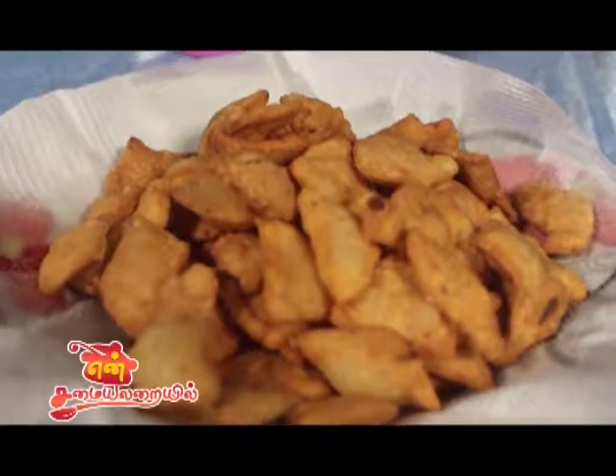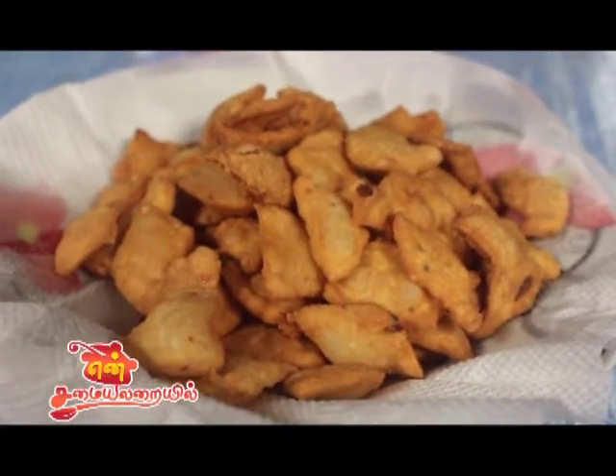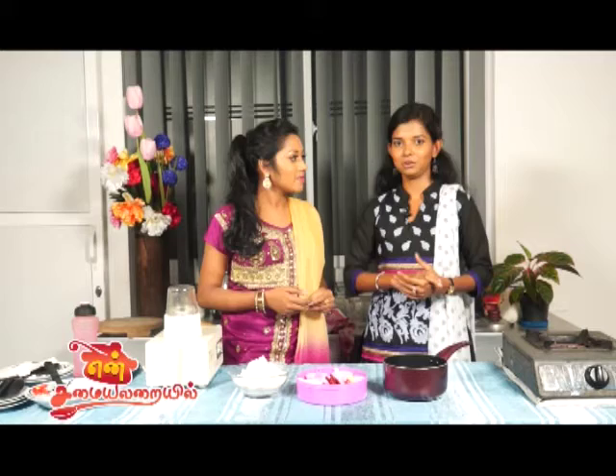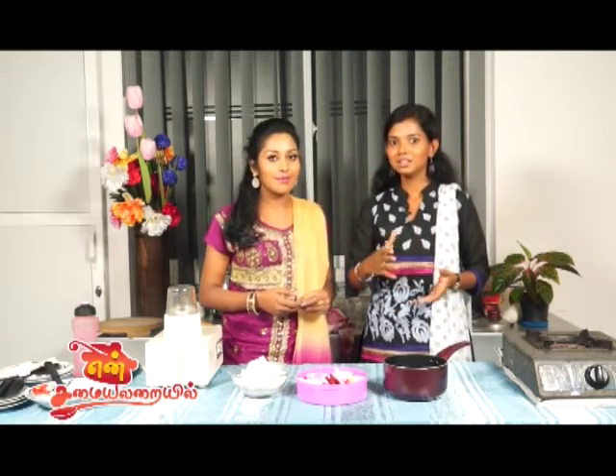This is a spicy diamond cut. Normally, we said that it's not a sweet item — it's a sip beans. It's spicy.